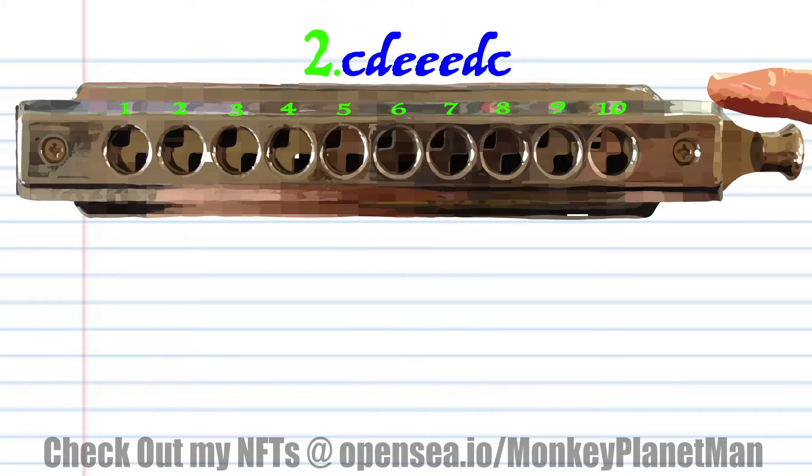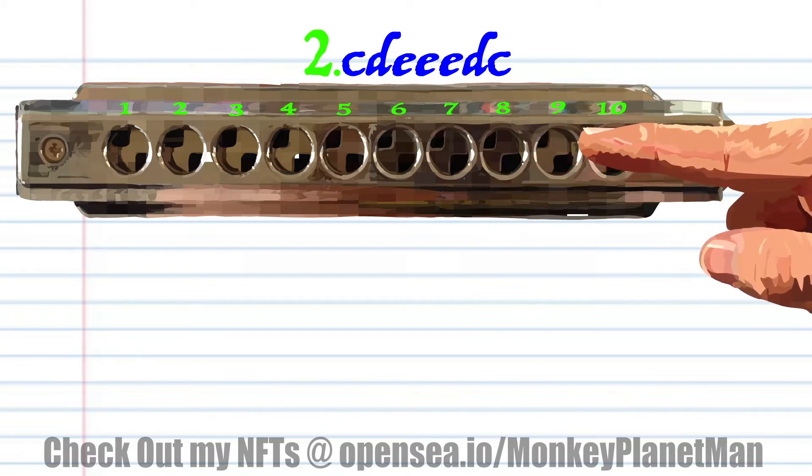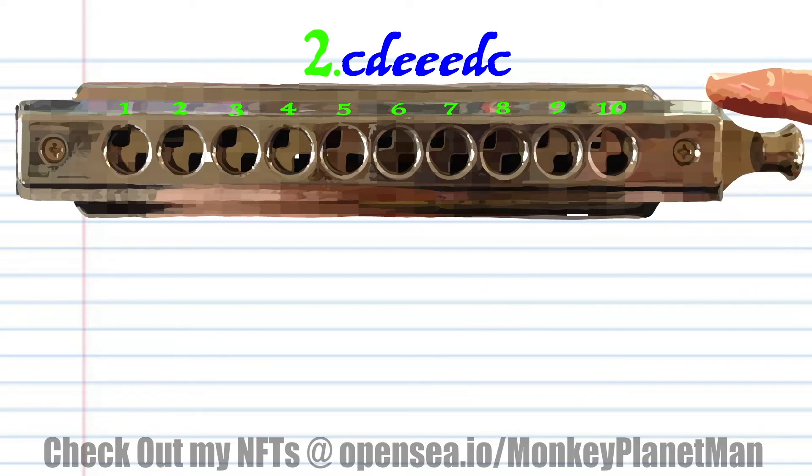For phrase 2, blow into 8, breathe in through 9, blow into 9 three times, breathe in through 9, and blow into 8, and practice this until you end up with something that sounds like this.